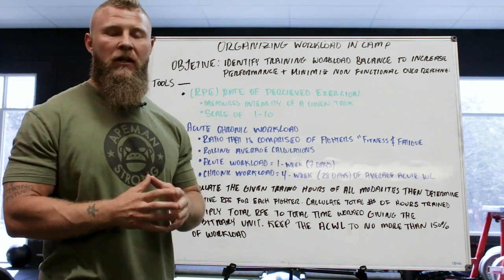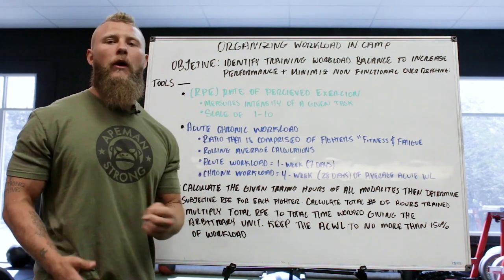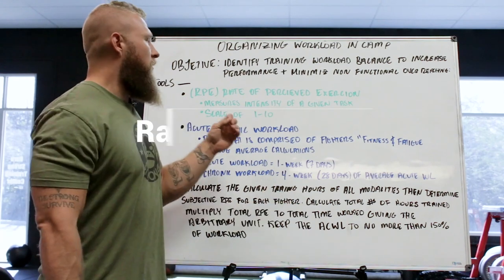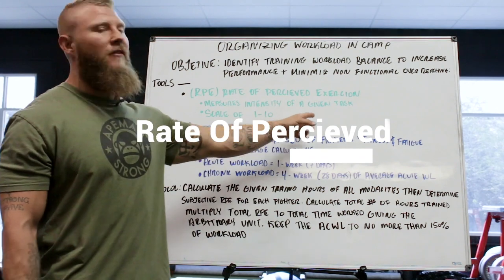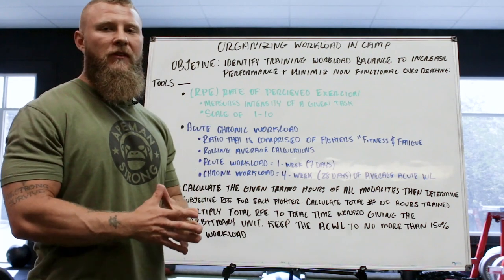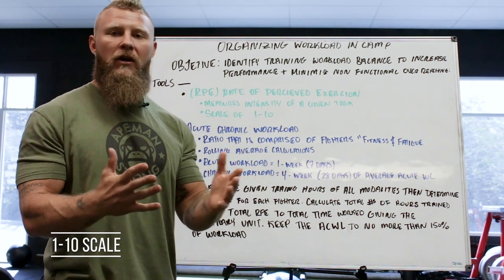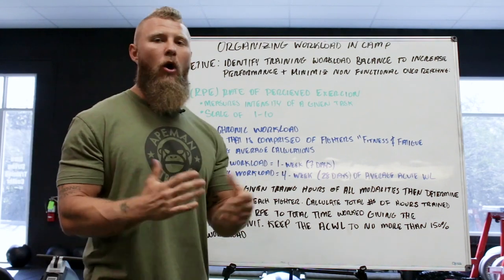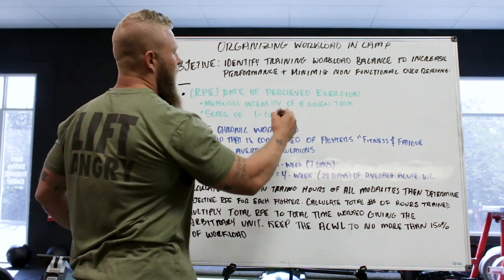We need that supercompensation to allow the athlete to perform at their best. The tools we're going to utilize are Rate of Perceived Exertion (RPE) — we measure the intensity of a given task on a 1-to-10 scale, with 10 being the hardest and 1 being nothing at all. For our purposes, we're primarily going to live in a 6-to-10 RPE range.